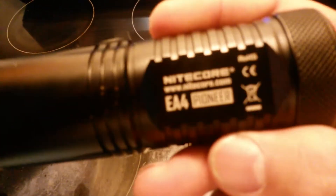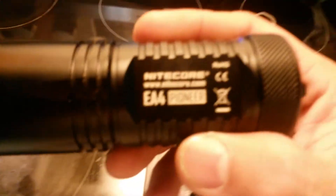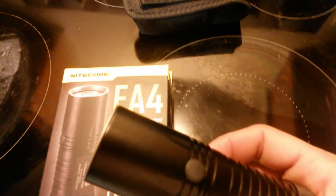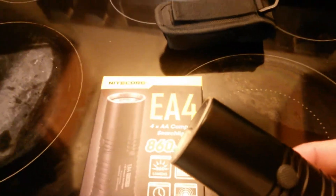You got your light, and it also comes with a lanyard. It takes four AA batteries. It has five settings from low to high, and then it has a strobe and SOS.